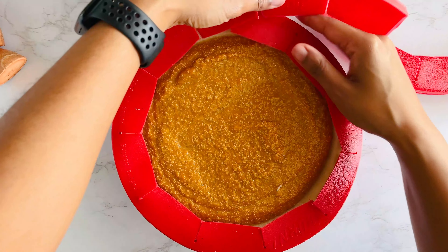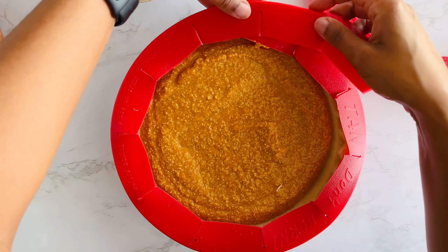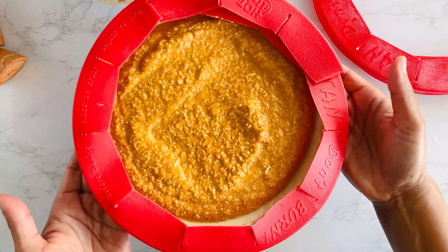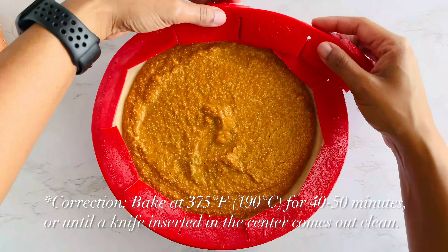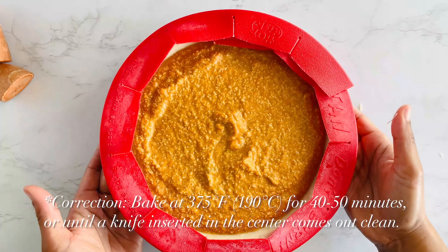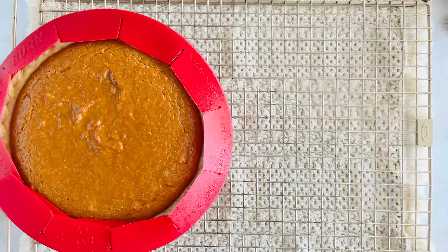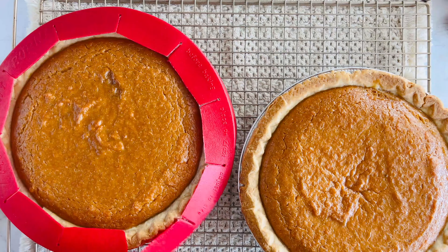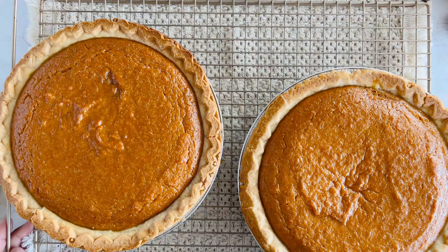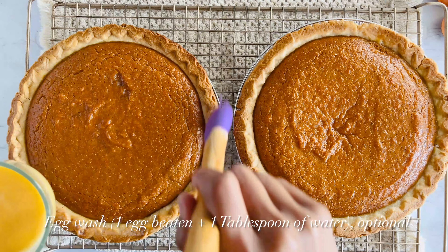Before we pop them in the oven, I always use a pie shield to cover the edges — it keeps the crust from burning while the pie bakes. Now slide your pies into the oven at 350 for about 40 to 50 minutes. In the last five minutes of baking, I like to brush the edges with a simple egg wash, just one egg beaten with a tablespoon of water. This gives the crust that beautiful golden brown shine and a nice little crunch.